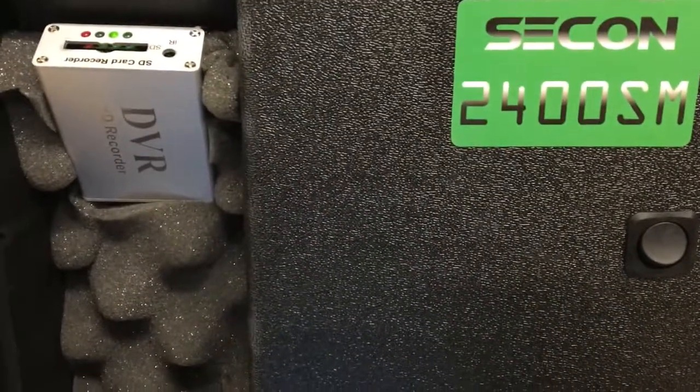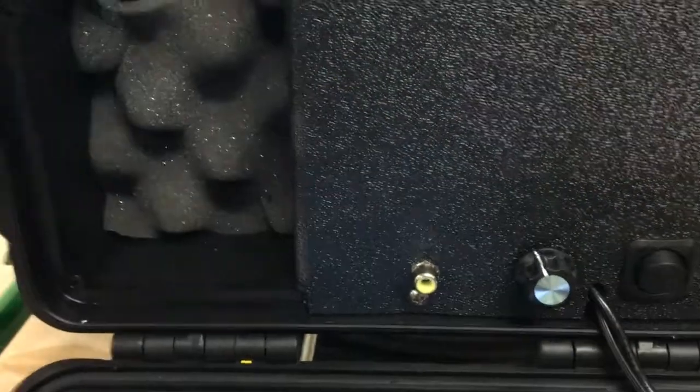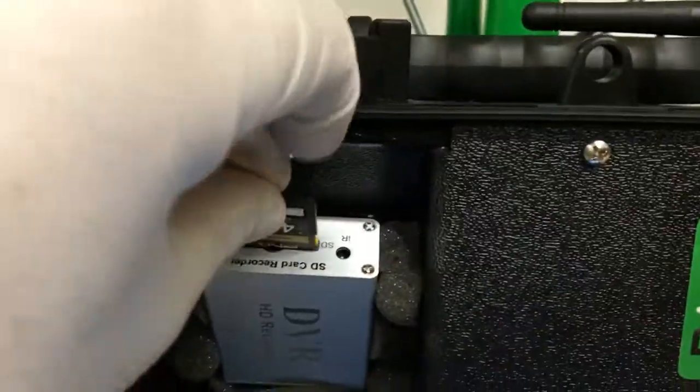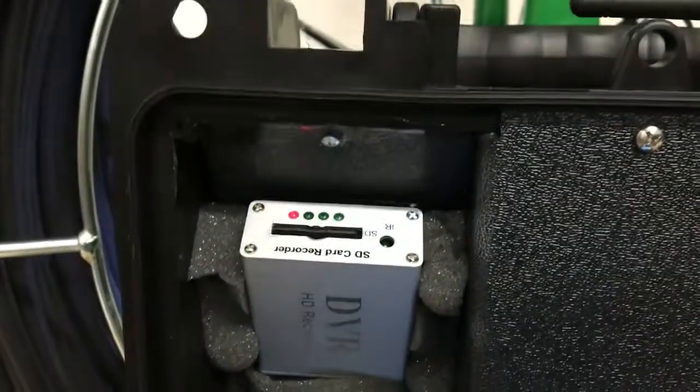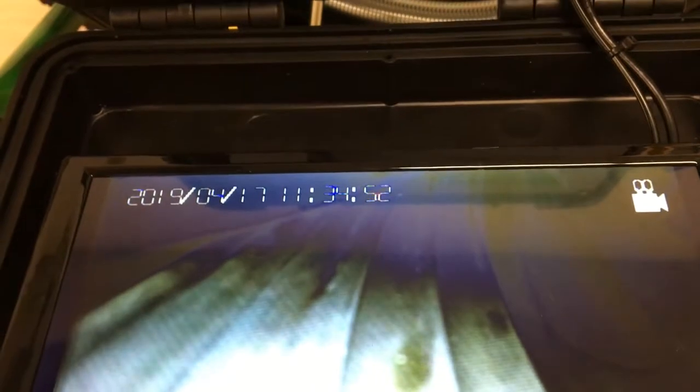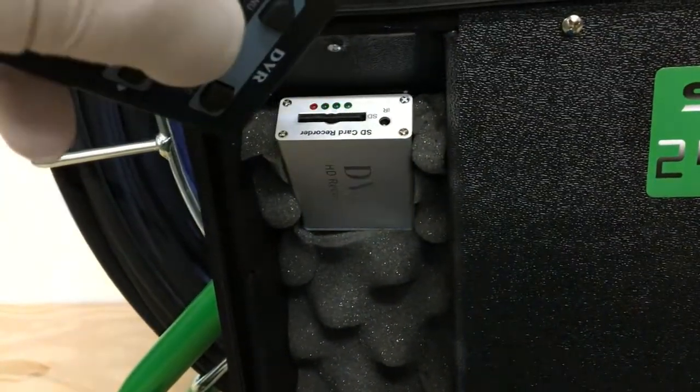This system has an SD card recorder included. To use, insert an SD memory card and press it in until it clicks into place. It will initialize the card and then you are ready to record. To record, use the supplied remote, pointing it directly at the recorder, press the OK button and recording will begin. You will see on the bottom of the screen that it is recording.